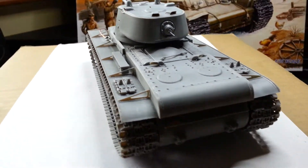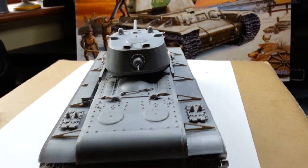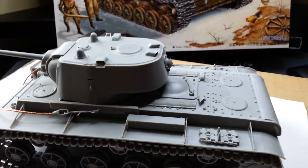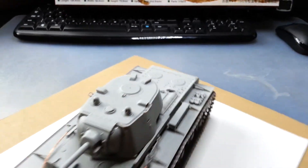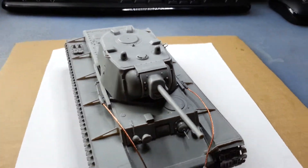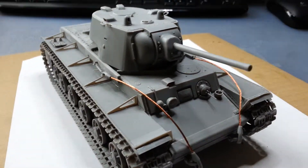Good build. I literally started yesterday afternoon and it's 24 hours more or less and it's built, so yeah.